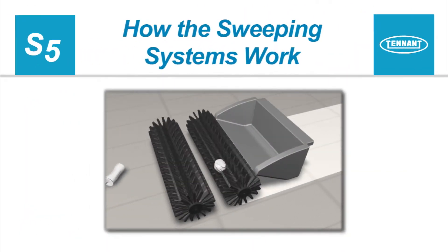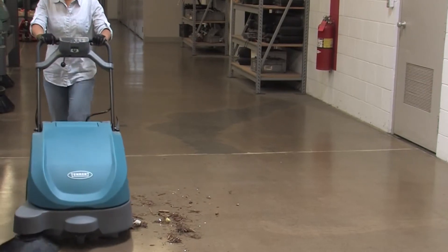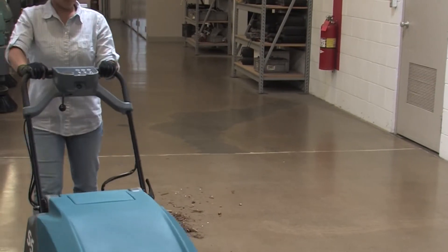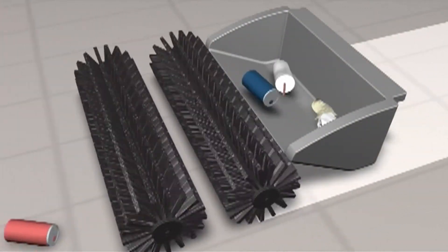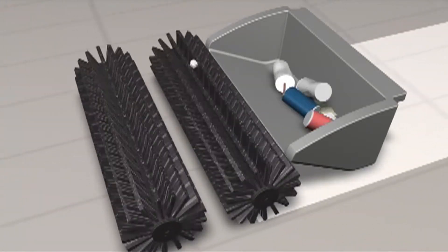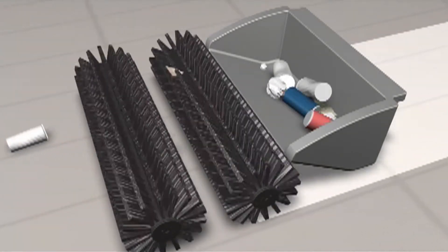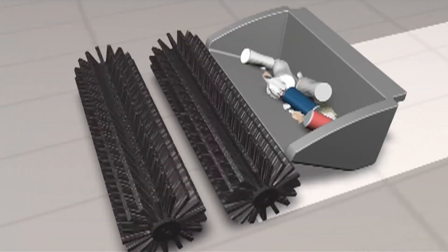How the Sweeping Systems Work. When pushing the sweeper forward with the side brush lowered, debris is moved into the path of the main brushes. The main brushes throw debris into the hopper to effectively clean your dirty floors. Your machine is equipped with a vacuum fan and filter system. As the machine is sweeping, the vacuum fan draws dust-laden air through the dust filter and clean air is exhausted from the machine.